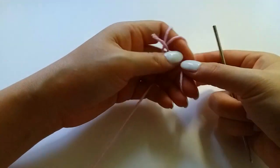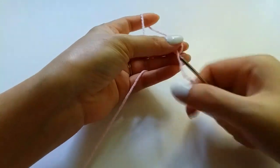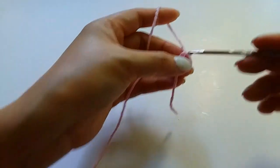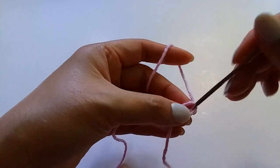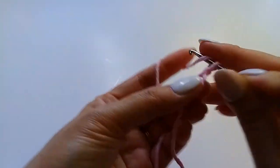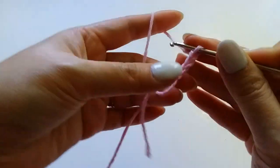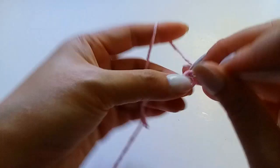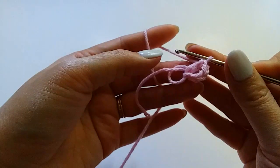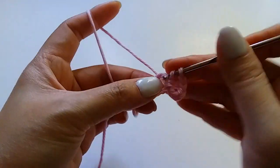First we make a yarn loop like a circle, and then we crochet one, two, three, and four chains, and we crochet a half crochet, and one chain, crochet half crochet.